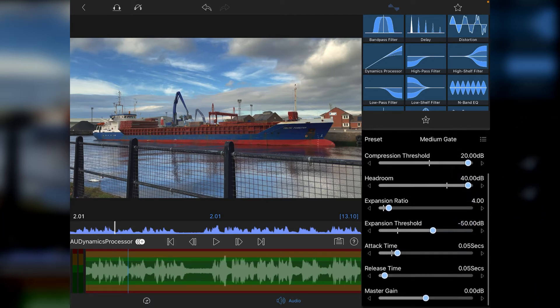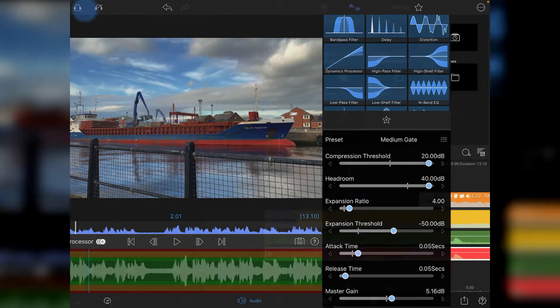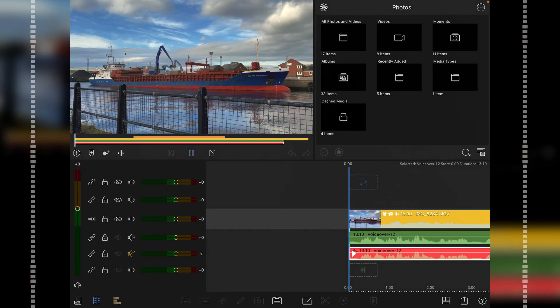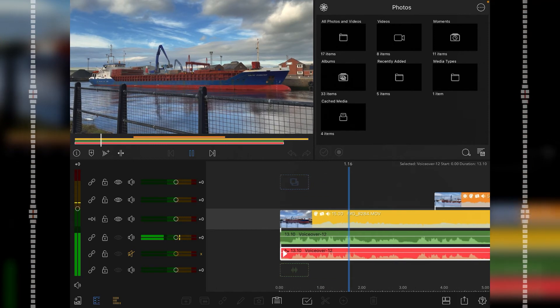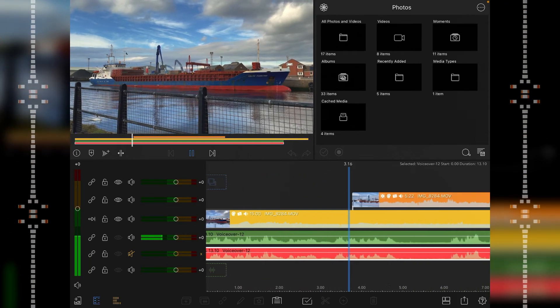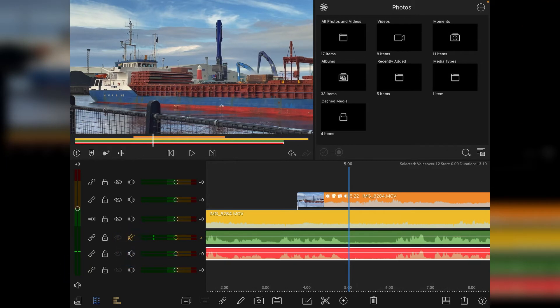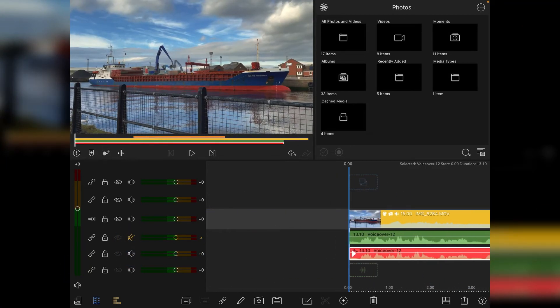I tend to use a medium gate. The other thing I do is go down to the bottom and increase the master gain, lifting it up roughly five decibels — it doesn't have to be overly accurate. Then come back out and I'll play the original audio for a second or two so you can hear it.